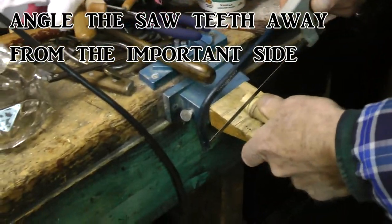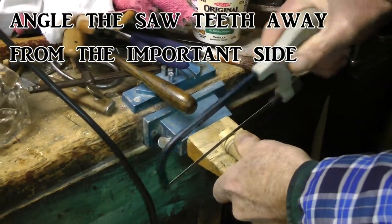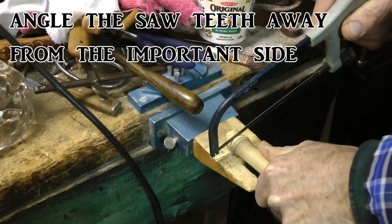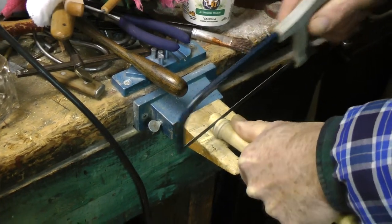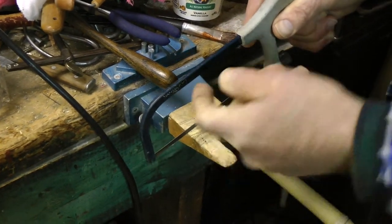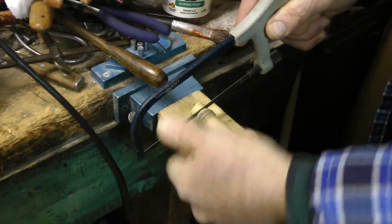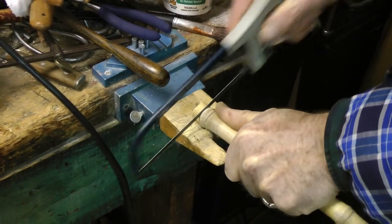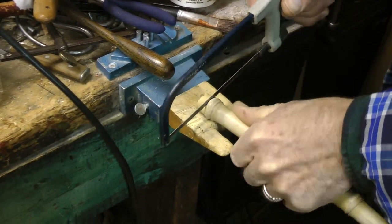Cut to this side of the cut that you made, and sort of go around — turn the bamboo while you're cutting. This cuts on the pull stroke, so I'm turning it this way. If you're cutting on the push you'd go the other way. So you can see it's not splitting now.